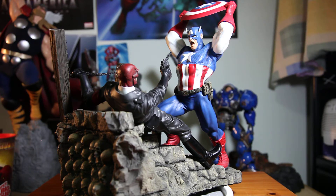Sideshow made this statue about four or five years ago, and it's just freaking impressive — a very old diorama piece that gives so much intensity and detail. The statue itself has a complete 3D 360-degree look to it, and you can display it from any angle.